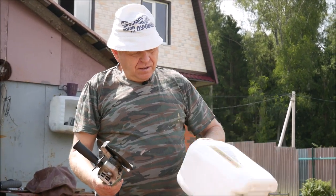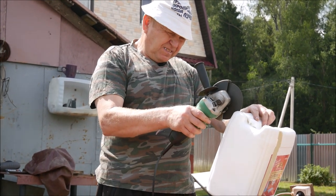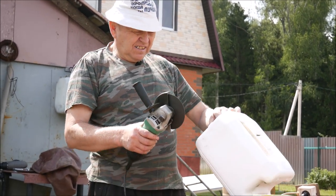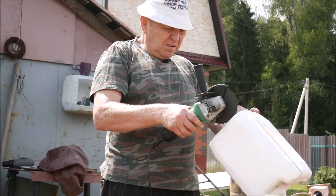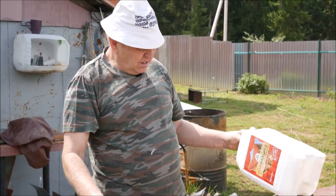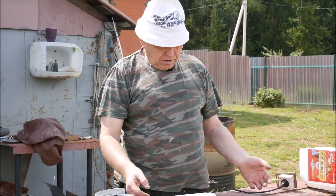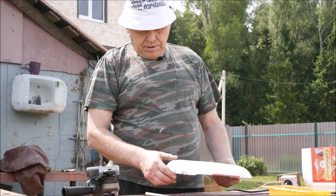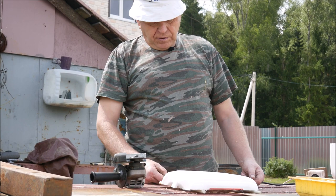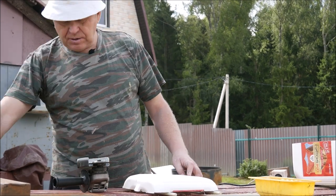Можно размечать — если разметить, будет, конечно, более ровно. Я думаю, и так нормально получится. Разрезали. Получилась вот такая крыша. Крыша — всё хорошо, но чтобы она не соприкасалась с землёй, вот у нас вот такие палочки есть. Взяли, поставили — раз, два, поставили. Вот так вот крыша. Здесь будут муравьи залазить, смотреть, говорить другим, что здесь не очень хорошо, собирать чемоданы и идти на другой участок.